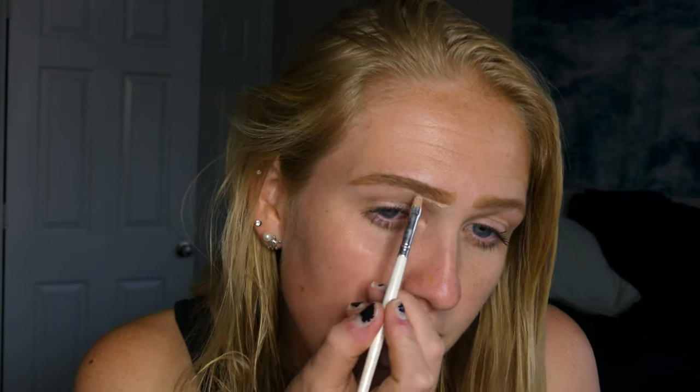Even though I already have my eyebrows on, I'm going to be doing them anyway. I have my Milani Soft Brown Stay Put Brow Color in the shade Soft Brown, and my ABH brush — I'm just going to go ahead and fill these in even more. Then I'm going to be cutting my brows with my Tarte Shape Tape in shade Light. Moving on to primer, I'm going to prime my eyes with my Morphe Eyelid Primer.